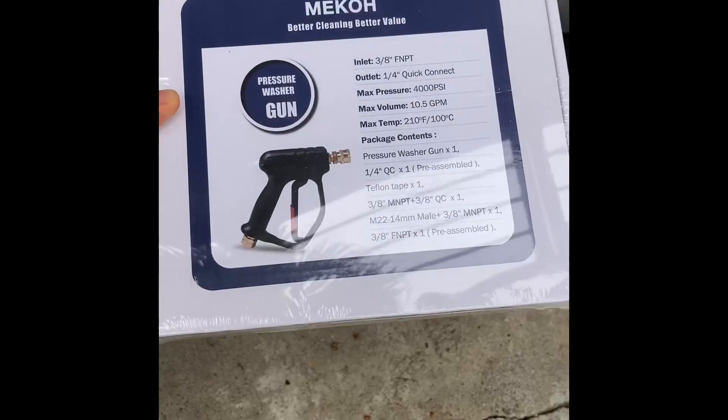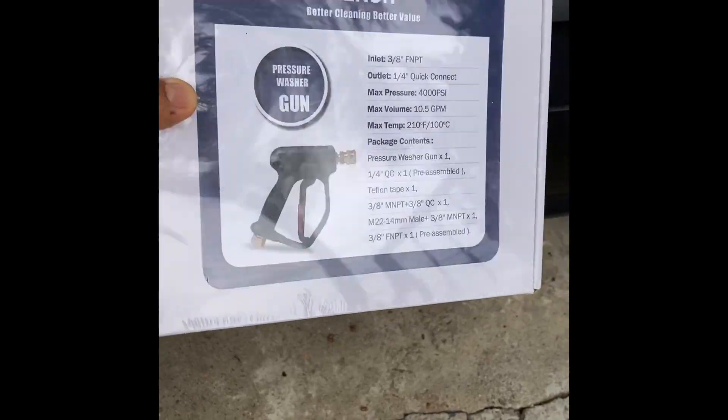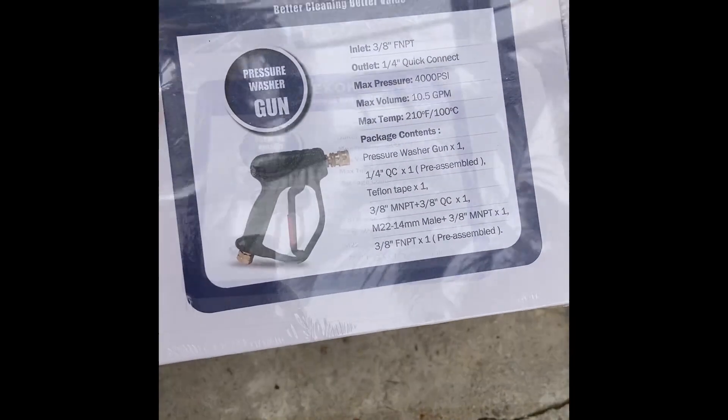Hello friends, welcome back. If you're here, it's because you would like to know about this pressure washer gun. I'm going to unpack it, show you what's inside, and we'll take it from there.